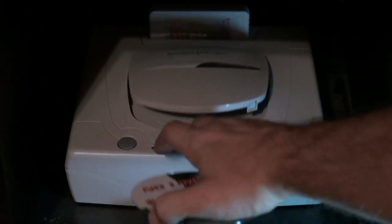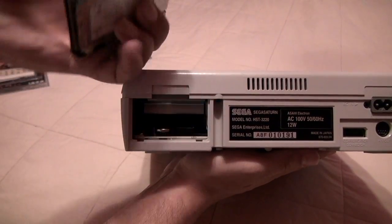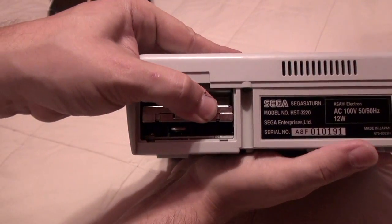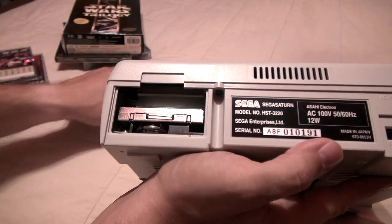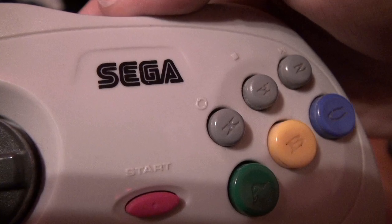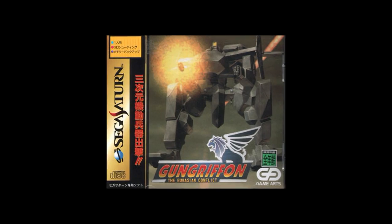Even if the Dreamcast version worked, I'd still favor the Saturn. The quality is exceptional and it's much easier to use. The VCD card is inserted in the very back above the internal battery and it stays put — you don't even need to remove it when changing the battery. It uses the Saturn controller for playback, which is clearly displayed on a Japanese controller, making it even easier.